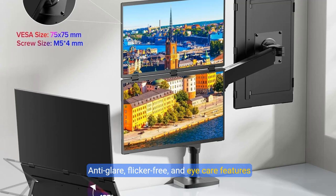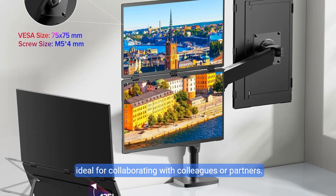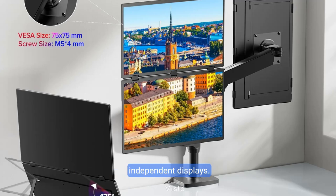Anti-glare, flicker-free, and eye care features ensure extended and comfortable viewing. Versatile folding monitor — share your screen effortlessly in all directions with 0-to-360-degree rotation, ideal for collaborating with colleagues or partners. Built-in gravity sensors enable 180-degree automatic rotation and support duplicate, expand, split, landscape, and portrait modes for easy switching. Perfect for multi-screen simultaneous and independent displays.